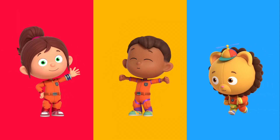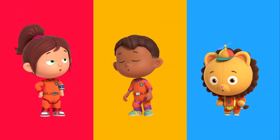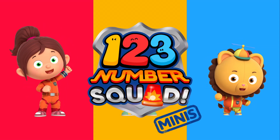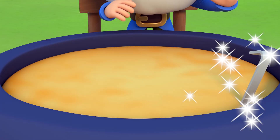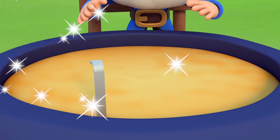Hi, I'm Paula. I'm Tim. And I'm Billy. Together we are Numbersquad! We love solving number problems, big or small. And we love helping our friends.